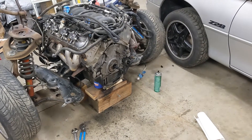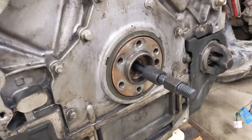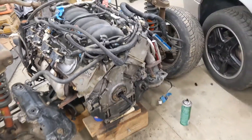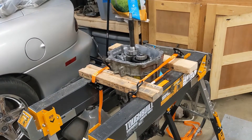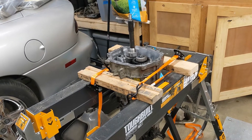Alright, motor mounts are done, motors back on the k-member. Going to be working on getting the pilot bearing out today and maybe doing the rear main seal while we're in here. Also taking a video of that — the T56 is back apart, had it back all together and it was binding a little bit. Going to try a lower shim and see how that goes.